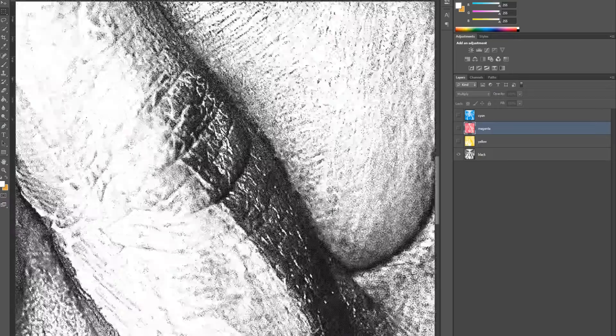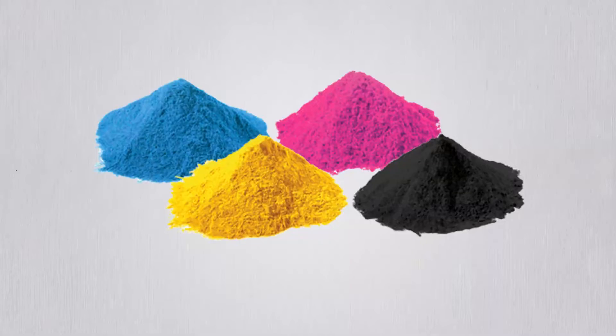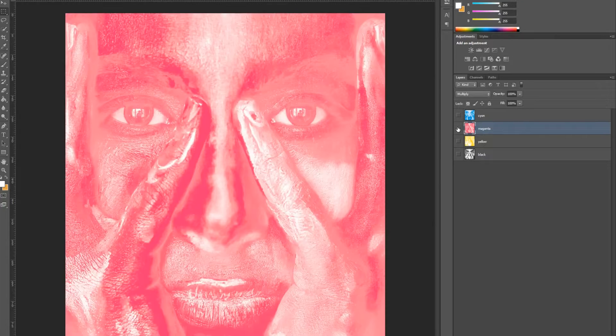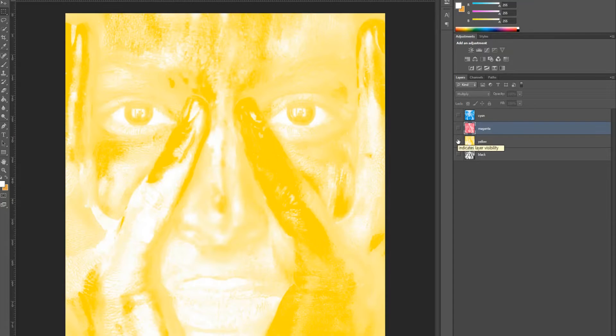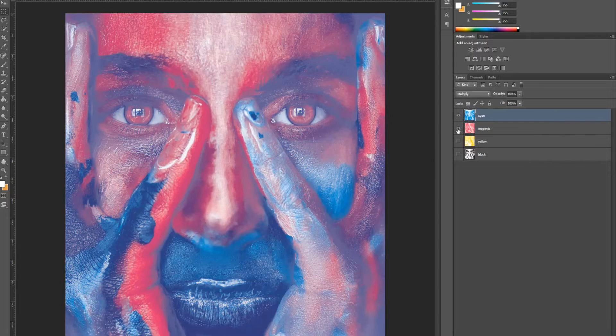Zooming in on the photo, we can see that it is composed of tiny dots. The process of printing from a printer is that small particles called toner are attached to the paper, and those dots together portray a photo. Looking at each layer: cyan is blue, magenta is red, and yellow is yellow.